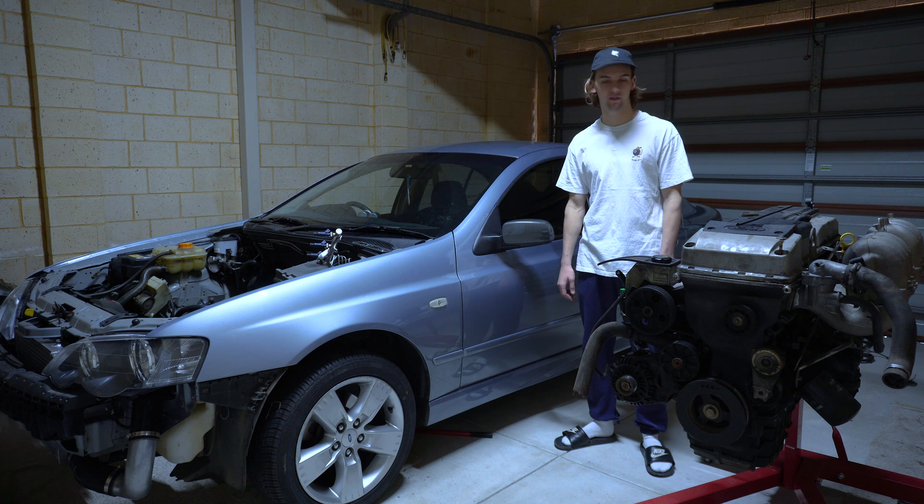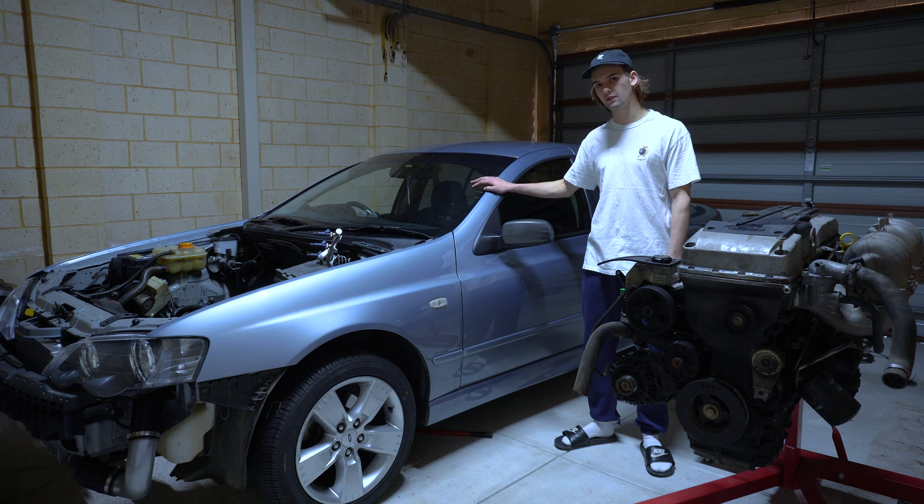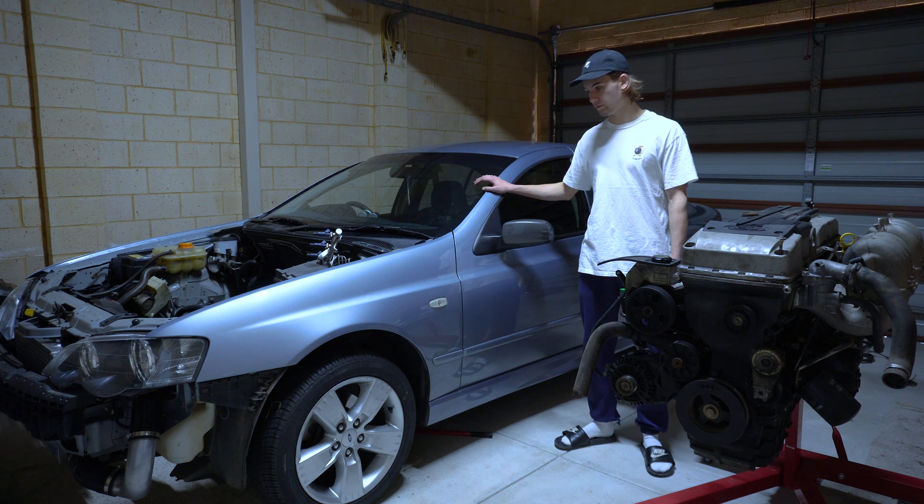G'day guys, welcome to the first video of the NA to turbo conversion series. This over here is my 2008 XR6 NA with the 4-speed auto.